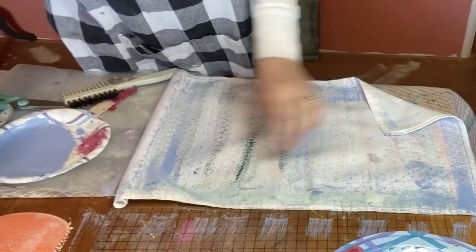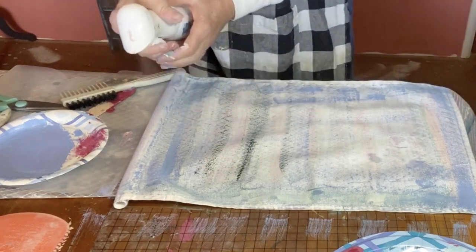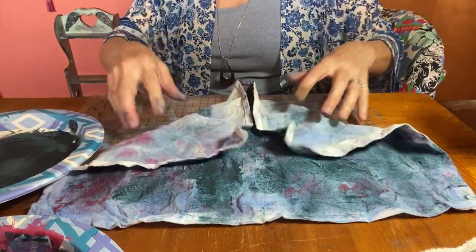After each paint application, I spray down the piece really well so that the paint absorbs into the fibers. To build added texture for the background, each time I apply paint,